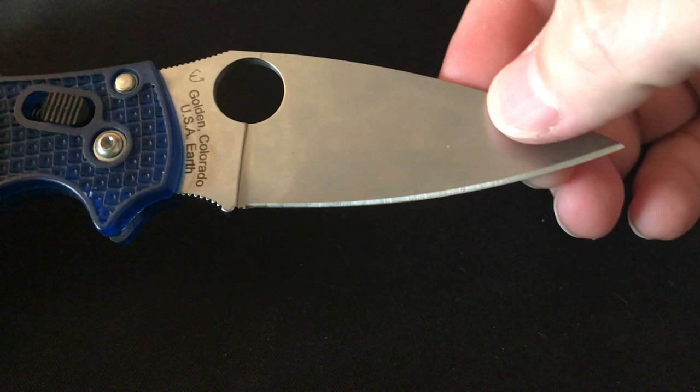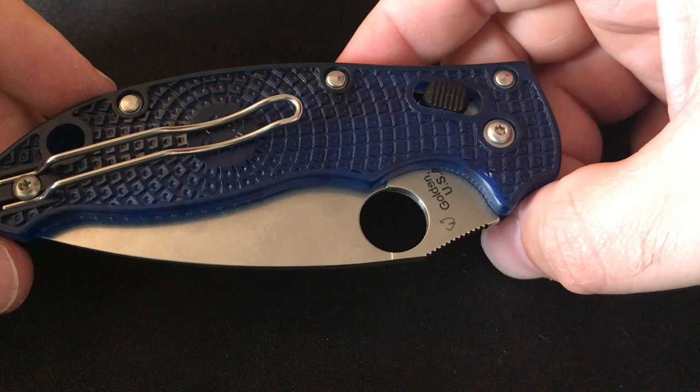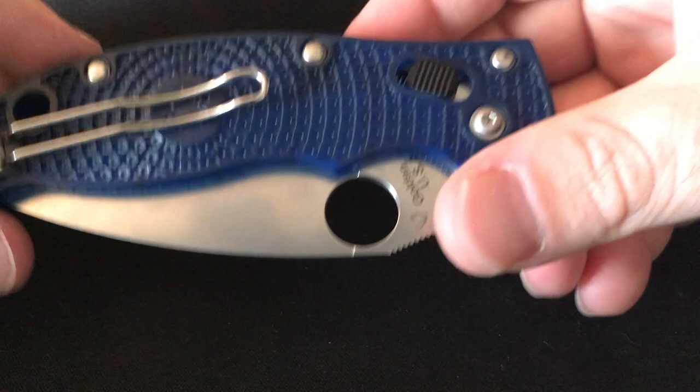This is the Spyderco Manix 2 Lightweight in blue. I've been EDC-ing this knife a whole lot lately. I got it over Christmas — I actually went to the Spyderco store and got this knife. I really enjoy carrying it. The only gripe I have is I wish this wire clip was a deep carry wire clip, but other than that it's very lightweight for the size and capabilities of that blade.